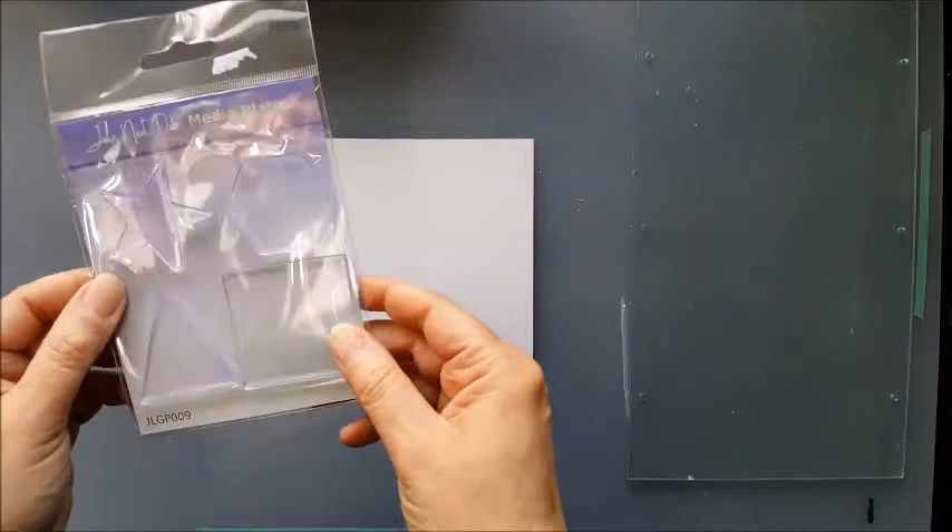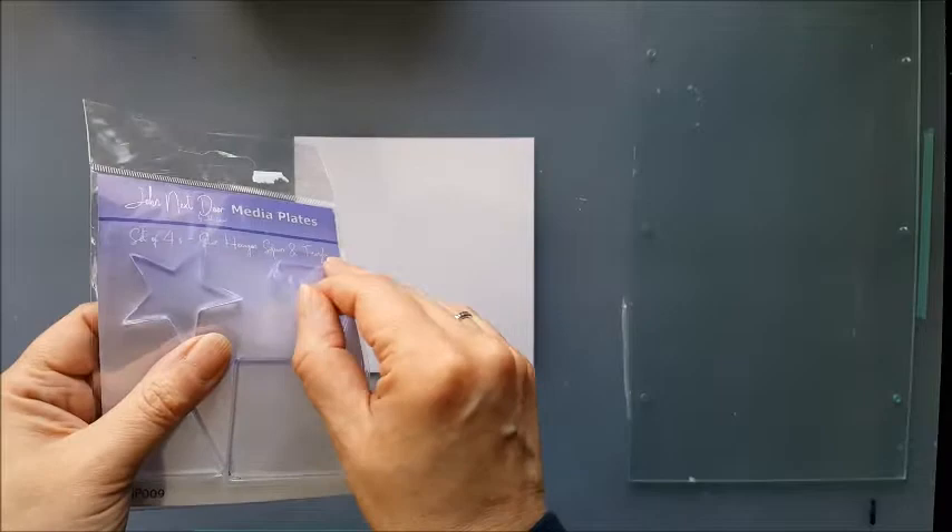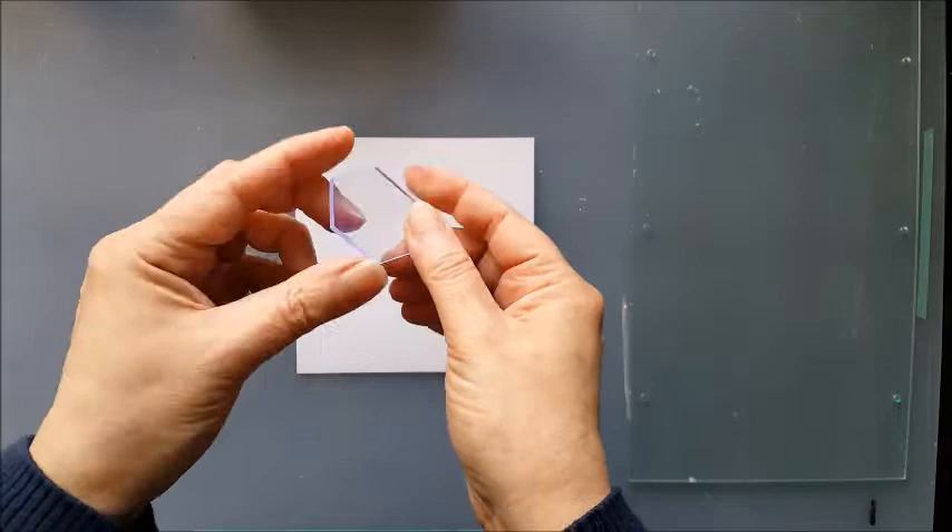Hello, today I'm going to be doing another mixed media card using these mini media plates from John Next Door, available through Crafts 2 in the UK. I made a card using the star and the square one and today I'm going to be using the hexagon shaped media plate.